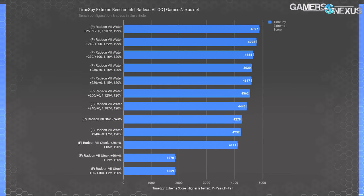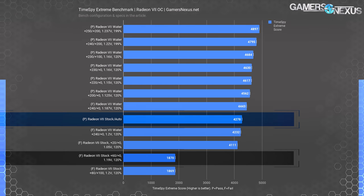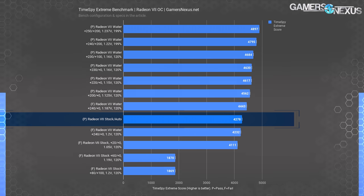For performance benchmarks, we'll start with TimeSpy Extreme since it's a synthetic workload that heavily loads the GPU and memory independently, giving a fuller picture of maximum theoretical performance differences. Remember: with Vega, the biggest challenge is that Wattman might look like it's accepting frequency overclocks, but actual stability and performance can be worse. You can't trust the frequency number you set — you have to validate with performance, otherwise it doesn't count.